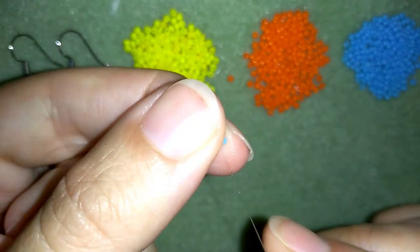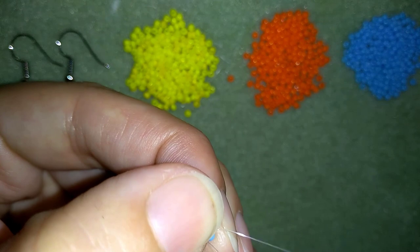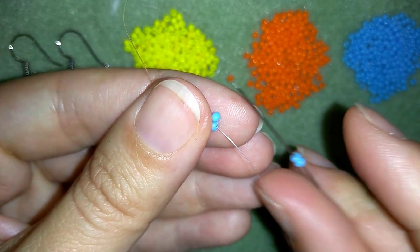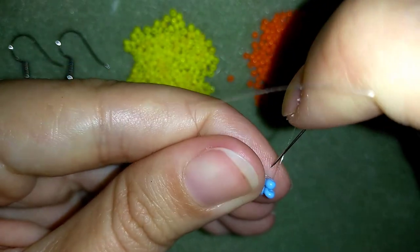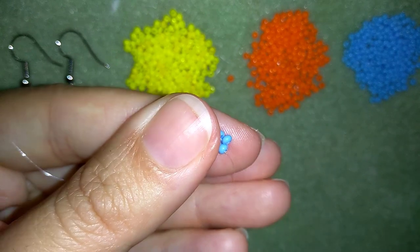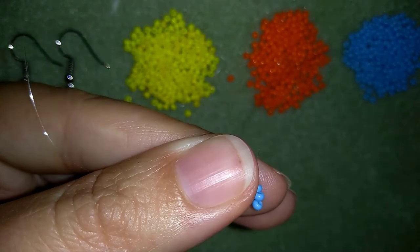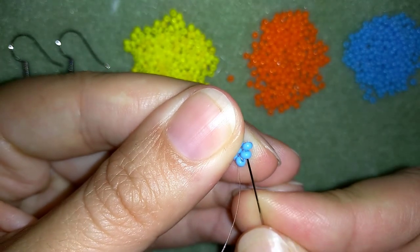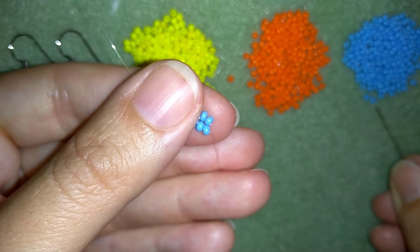I want my beads to stay next to each other. I'm going to go through the first blue bead in this direction. Then I will take two blue beads and go back through this blue one, then back in this direction through these two blue beads. I will take two more blue beads and go back through the first blue bead, then make my thread go this direction and through these two beads. This is what's called herringbone stitch.